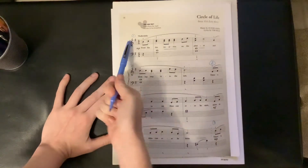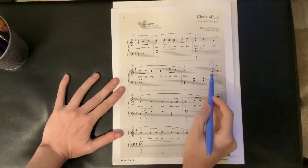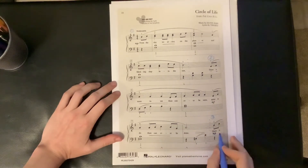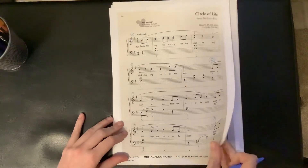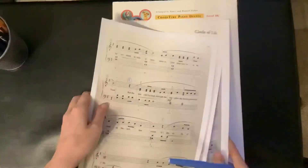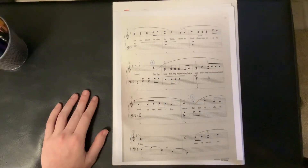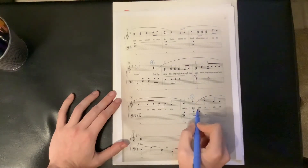The first phrase starts at measure one. The second phrase starts at beat four at 'there is.' The third phrase starts at — again 'there is' — the last two notes of the first page. The fourth phrase starts at measure 12. The fifth phrase starts at 'it's the.'